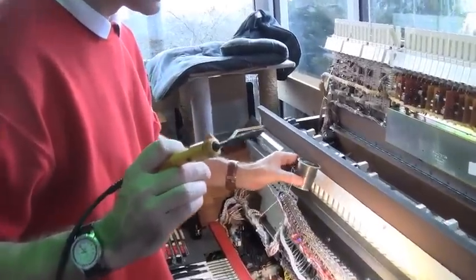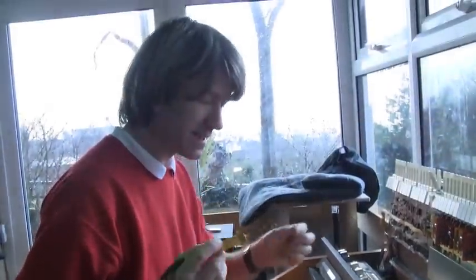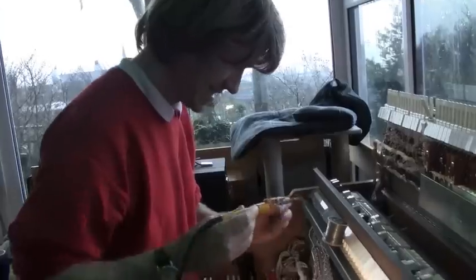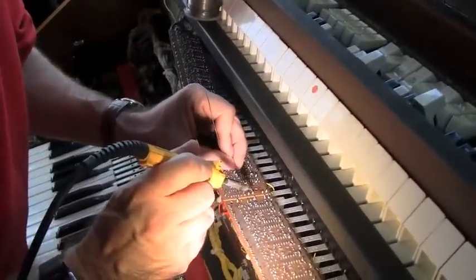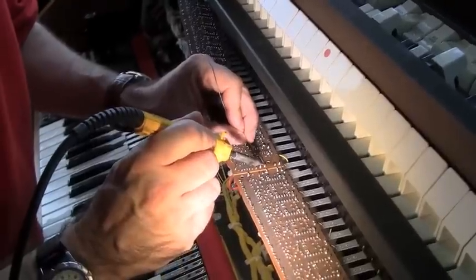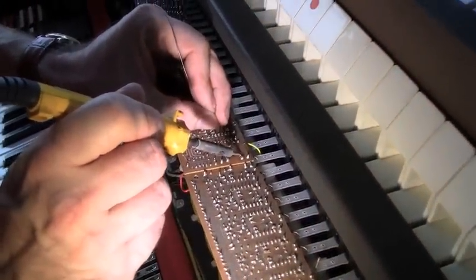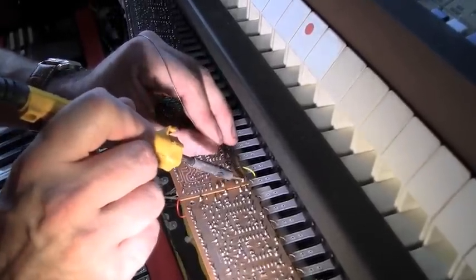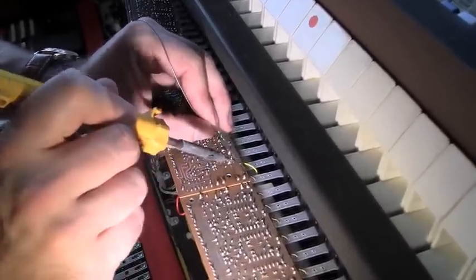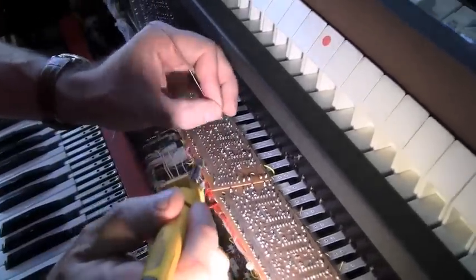Just checking that everything's nicely soldered down and there are no cracks in the actual board. We're just going to have a nice touch around with some proper lead solder — I think this is illegal nowadays. Don't tell the green police, this is lead solder. I'm just going to touch all these little tracks in here. Look at that smoke — beautiful. I'll probably end up with brain damage or God knows what.